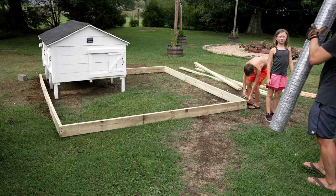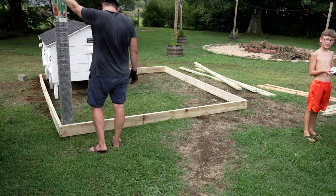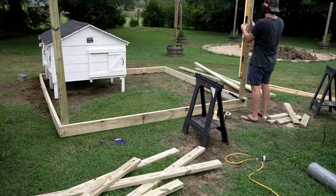I went to Tractor Supply Company and got a couple rolls of poultry netting. The first one being six feet tall, and that was going to set the height of this chicken run. I could pretty much unroll this wire around the frame, making cuts where I needed to.